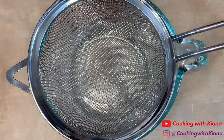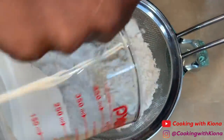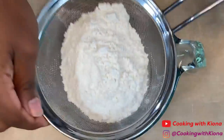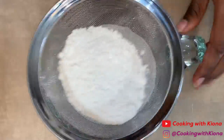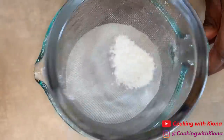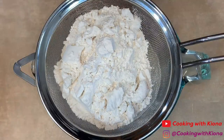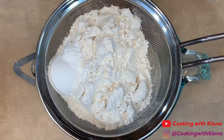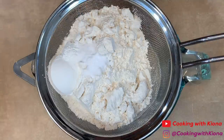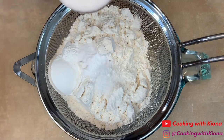In a large bowl or measuring cup, sift two cups of flour. Then sift one tablespoon of baking powder, one half teaspoon of baking soda, one half teaspoon of salt, and one tablespoon of sugar.